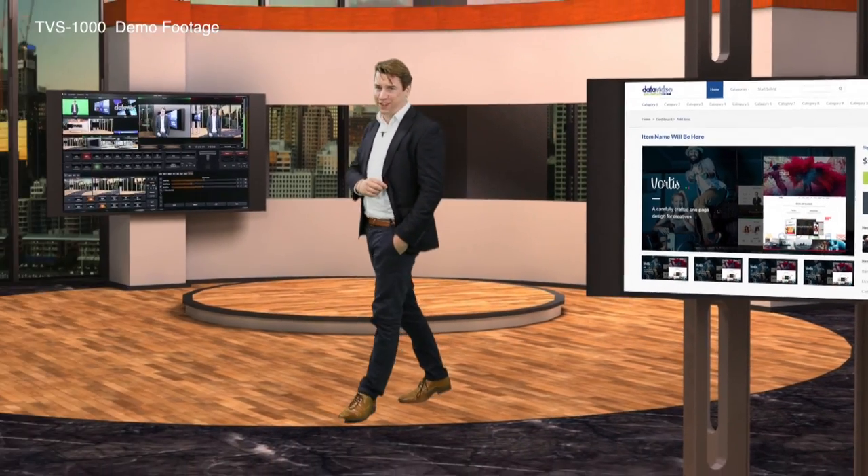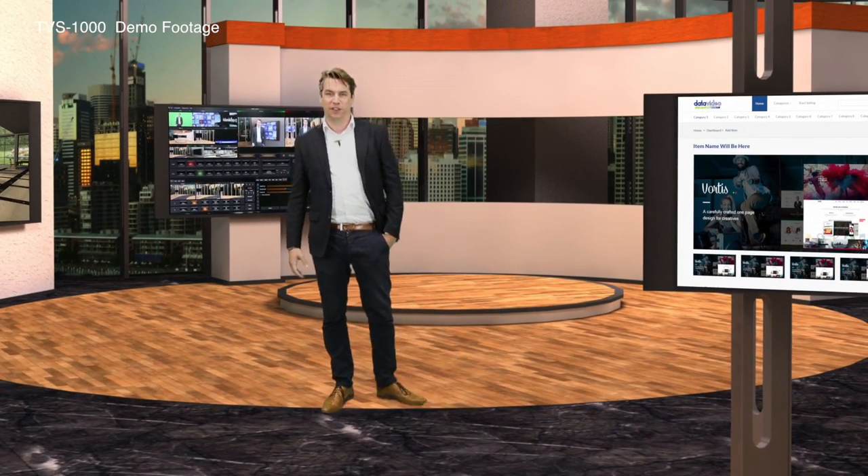So that's about it. To experience everything, you just need to work with it. Find your local Datavideo distributor and ask for a demo.